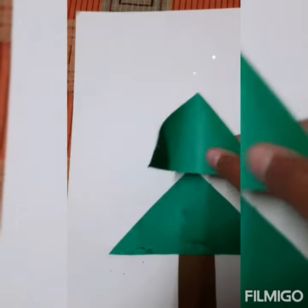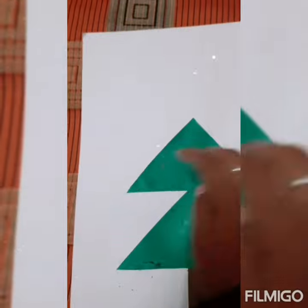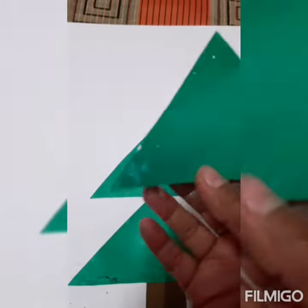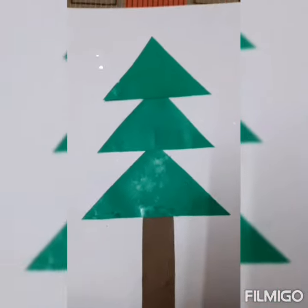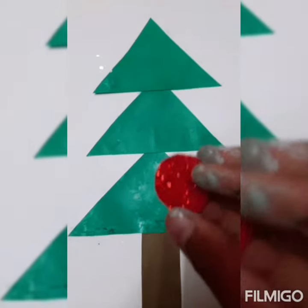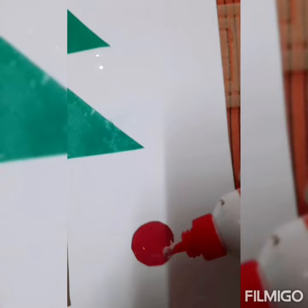Next, take the smaller triangle, put some glue, spread it with the help of your finger, and paste it here like this. Now take the smallest one, put some glue, spread it, and paste it here. Now we will paste the circle — spread it and paste it at the top of the triangle.